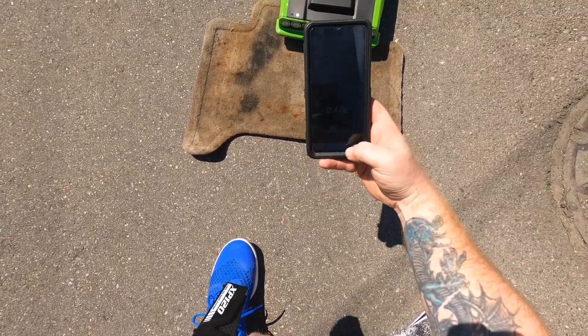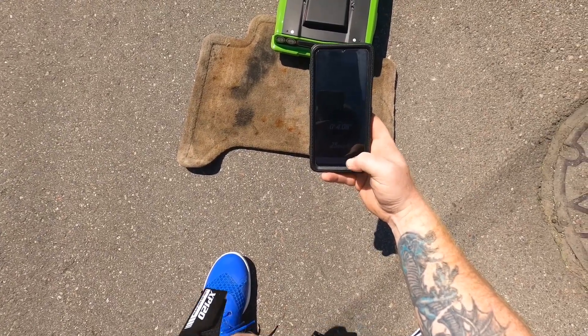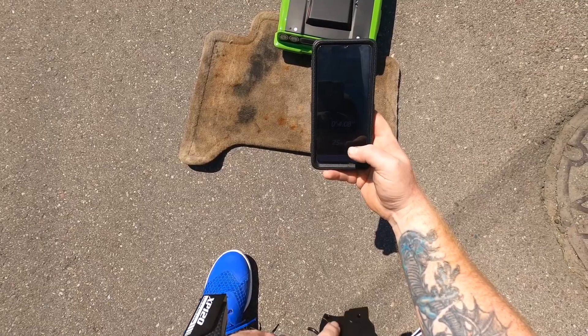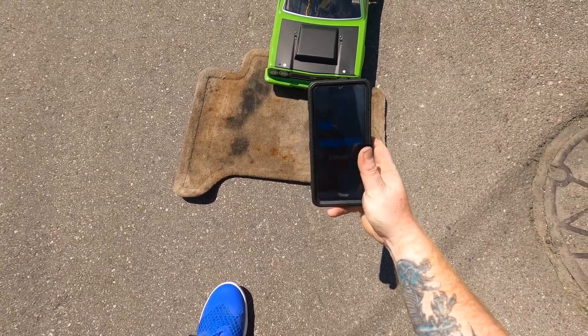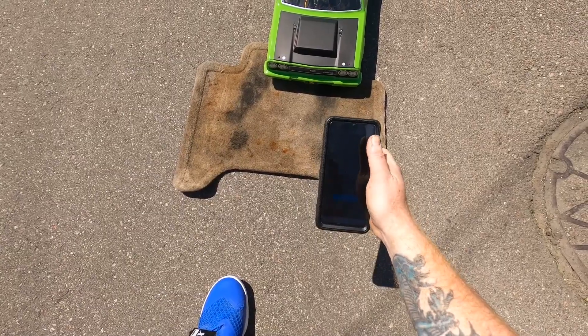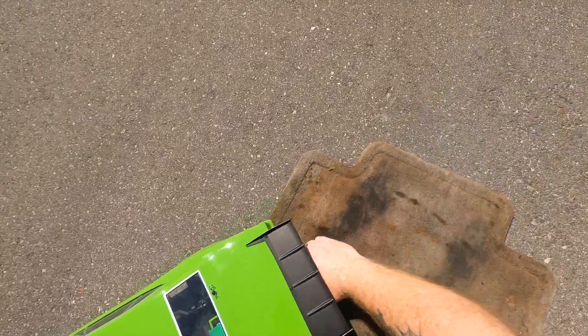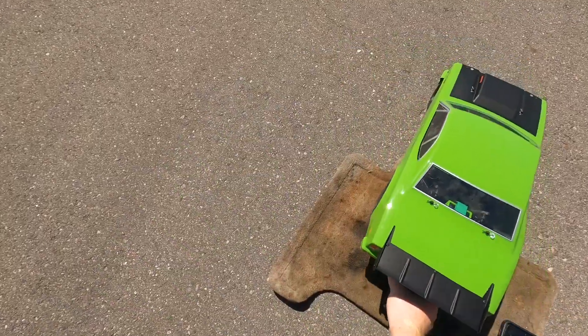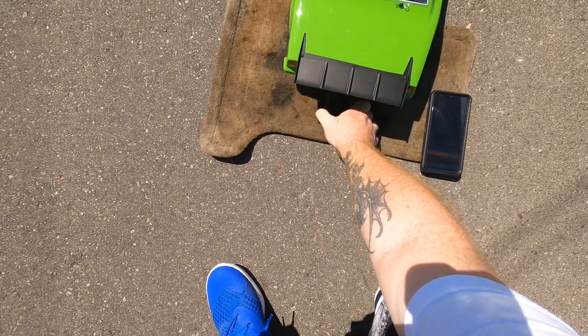We're getting a little bit faster — dropped a whole .10 off. Alright, drag again, do a burnout. I think this is going to be the last pass guys, I just wanted to get some numbers and maybe see how consistent it was.